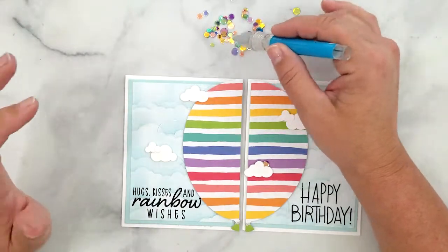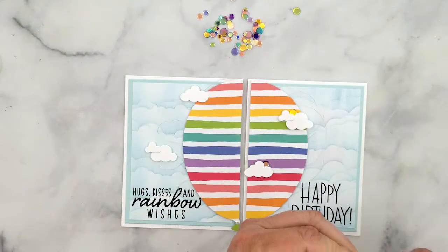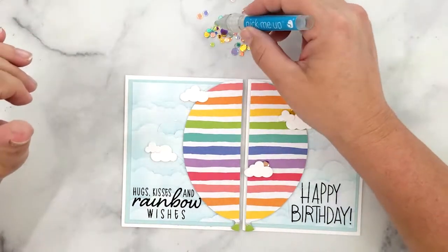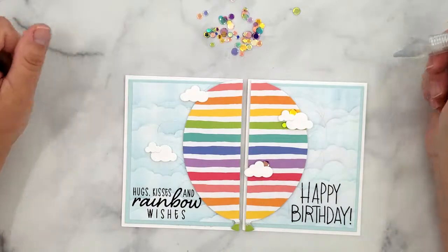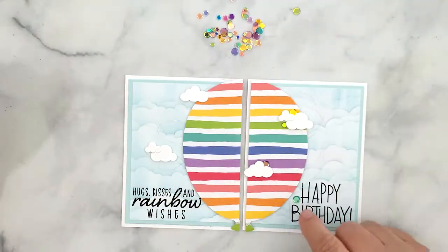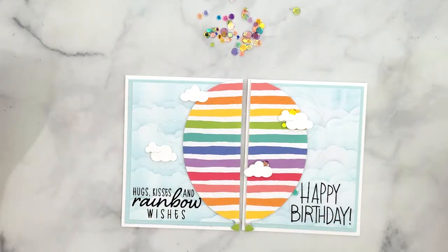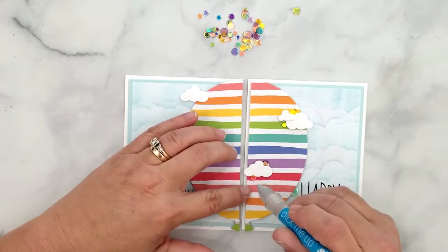I'm going to finish off each card with these gorgeous Honey Bee Stamps Carousel Lights Confetti. This is the perfect bling for any rainbow card — look at all of those beautiful colors. I'm going to randomly place these sequins and adhere them with some glossy accents.